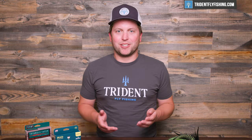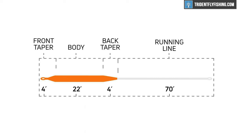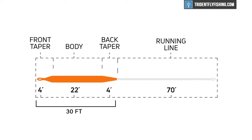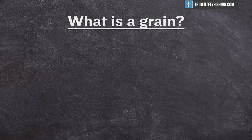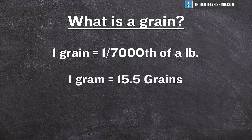If you're new to fly fishing, you're probably wondering: what is line weight? That's actually a great question that maybe even some people who have been fishing for a long time don't really know. Line weight refers to the grain weight of the first 30 feet of the head of a fly line. What is a grain? Well, a grain is one seven-thousandth of a pound, or to put it another way, there are roughly 15 and a half grains in a gram.